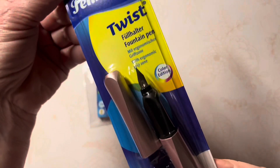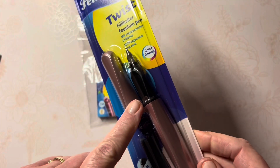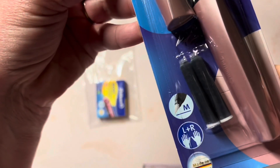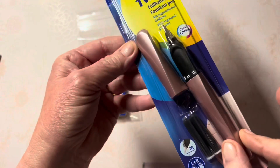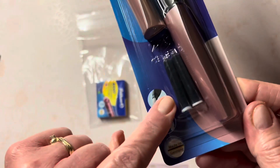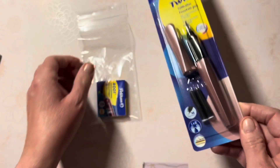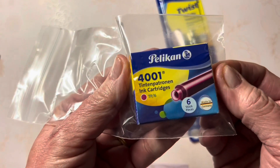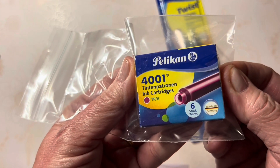It is of course rose gold because I love that color. It is a medium nib and it has a special triangular shape to keep it from rolling, and it is good for left or right-handed writers. It does come with two black cartridges, but I ordered an additional one.